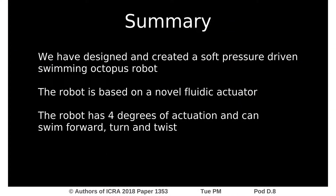We have designed and created a soft pressure-driven swimming octopus robot. The robot is based on a novel fluidic actuator. It has four degrees of actuation and can swim forward, turn, and twist.